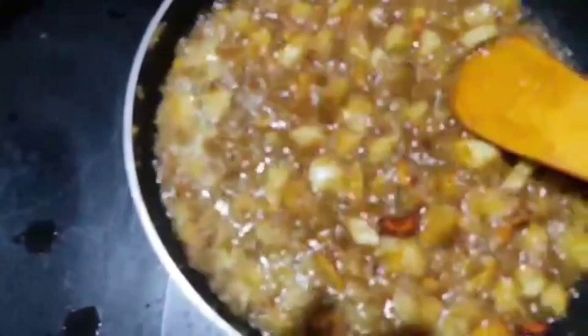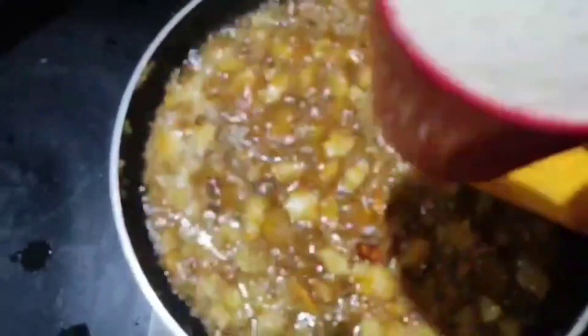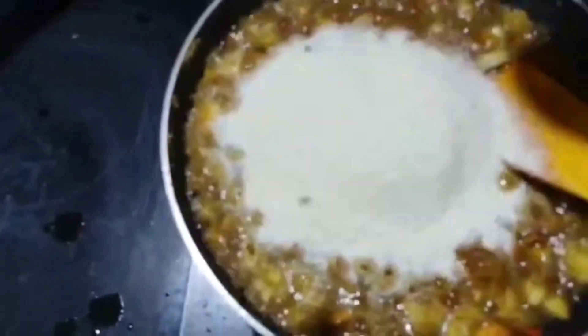Add 1-0-0-0-0-0. We add 1 cup. Add 1-0-0. Add 2-0-0.